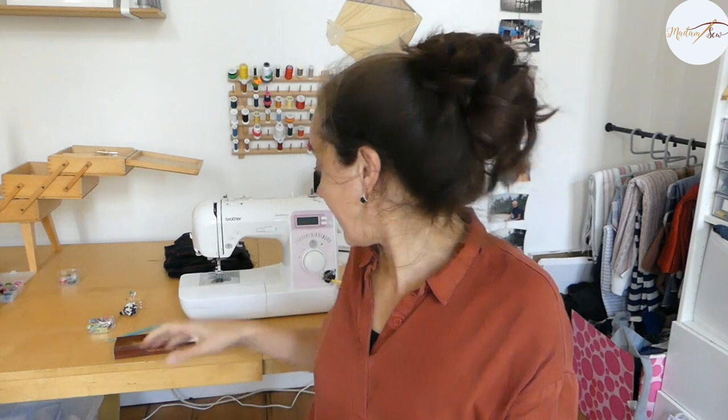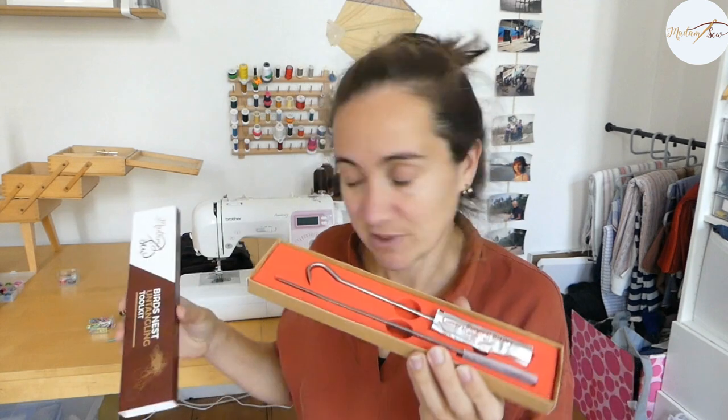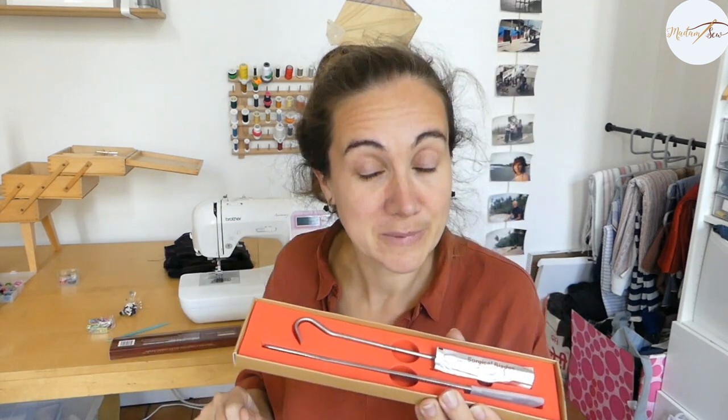For a first aid solution — like when you can't remove your project from your sewing machine — we have the bird nest tool kit. With this tool kit you can't avoid bird nests, but you can free your project from your sewing machine without damaging the fabric.